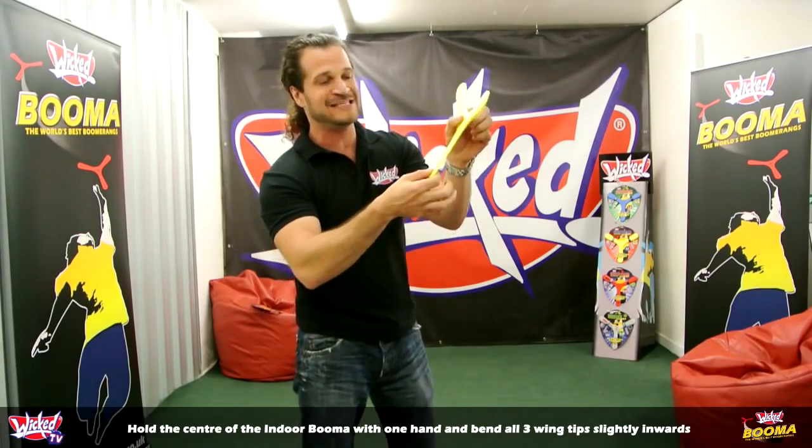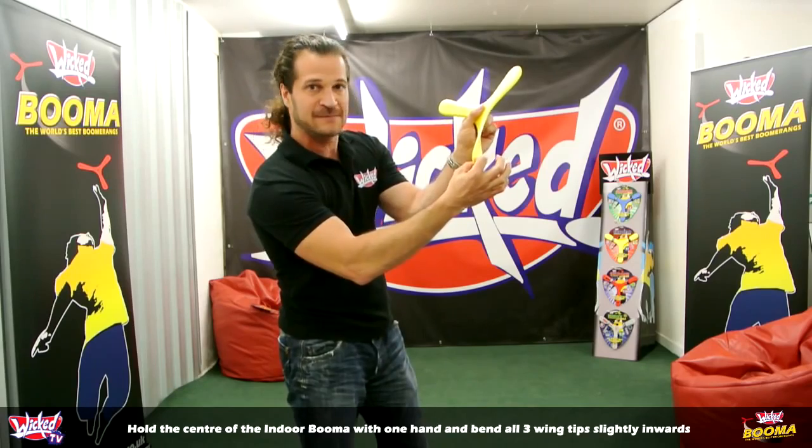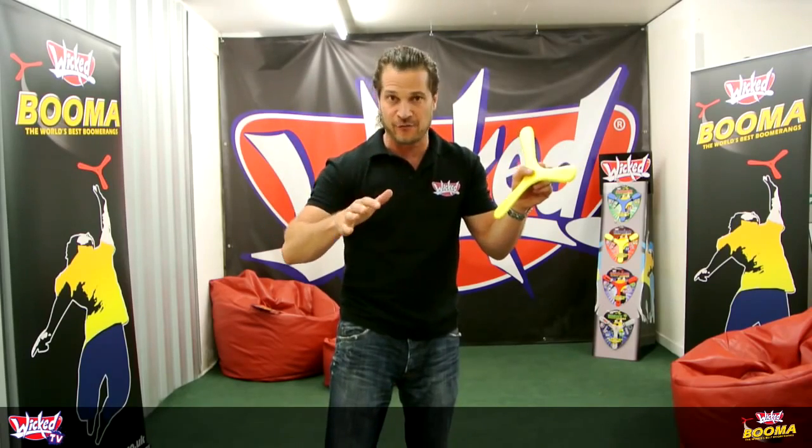The second thing you've got to do is twist the wingtips in. Hold it with your left hand and twist the wingtips in this direction — all three wingtips. What this does is it brings the flight range to a bit more of a manageable distance, around about three or four meters. So let's get throwing.